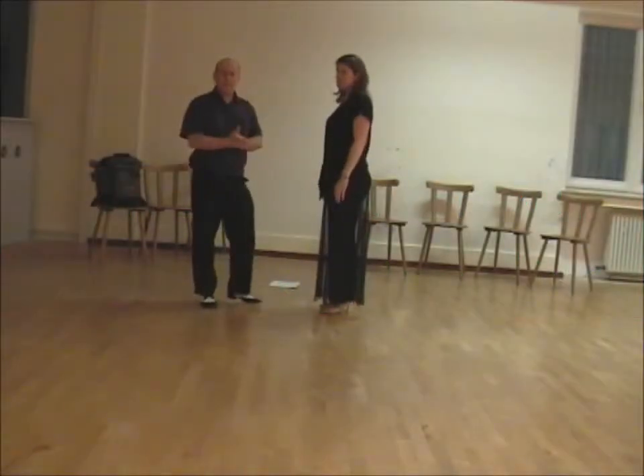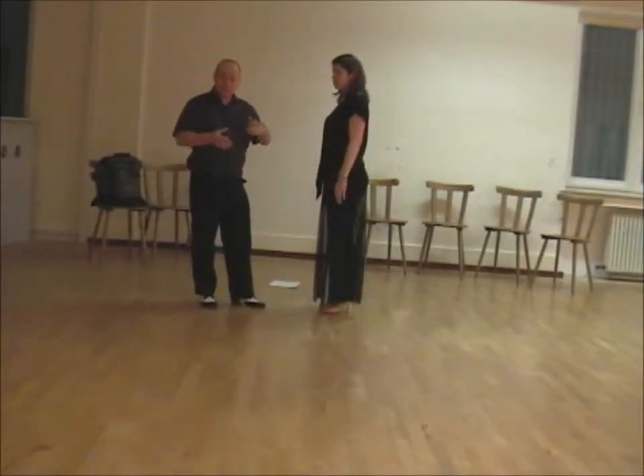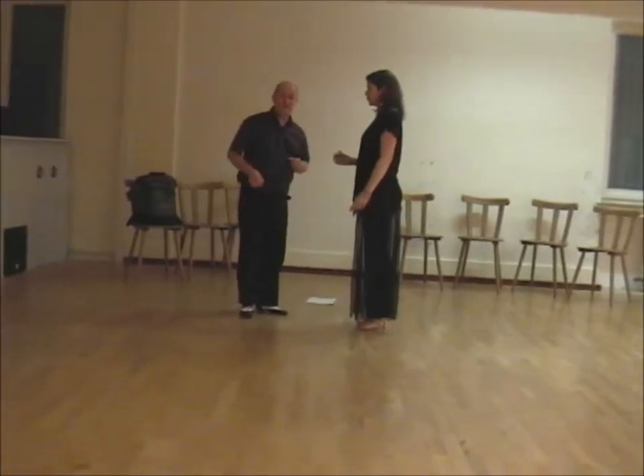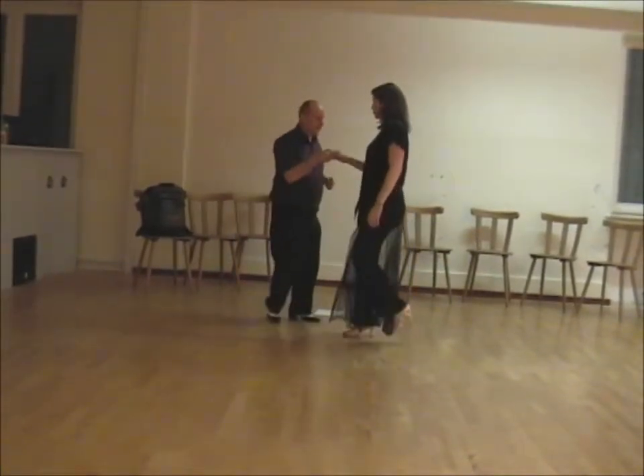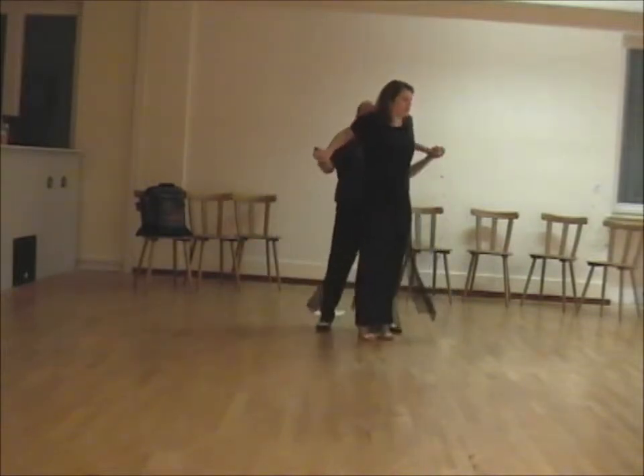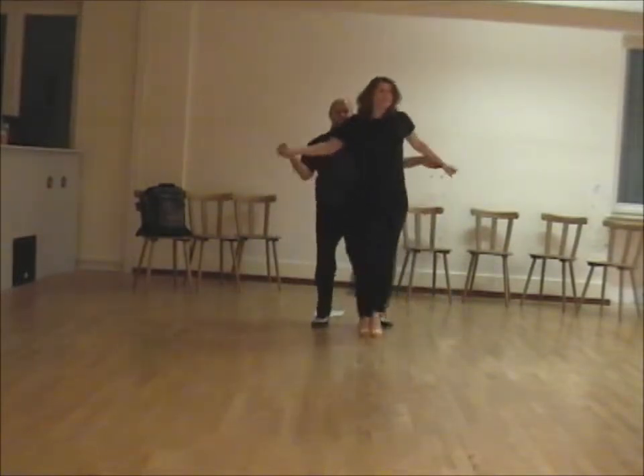We're now going to show you the jumps and the drops that we did. We started with the big apron and it looks like this: seven and eight, step back, collect the ladies, and it's up and out.